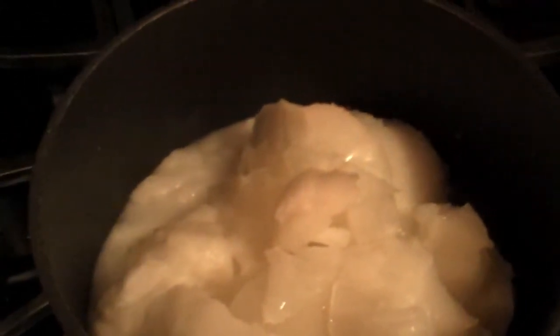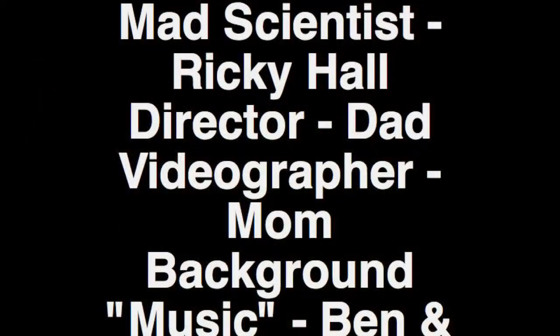We put all the crystallized sodium acetate into the pan again and we're going to heat it up so it'll turn back into a liquid. As you can see, it's pretty much melted.